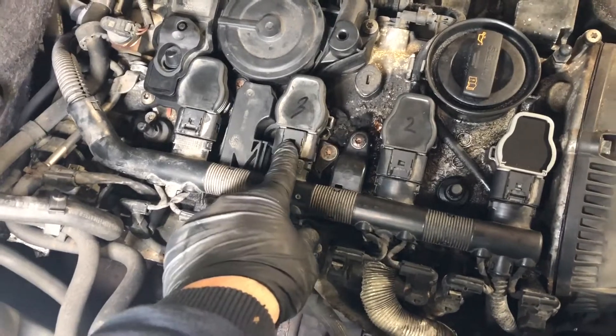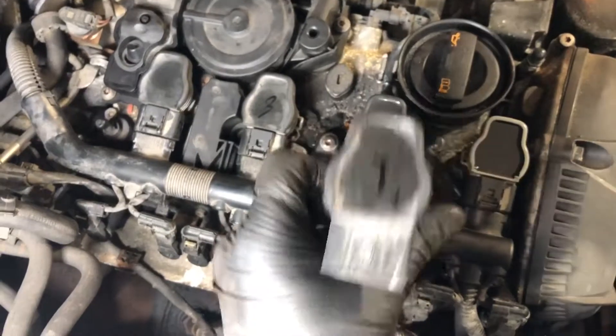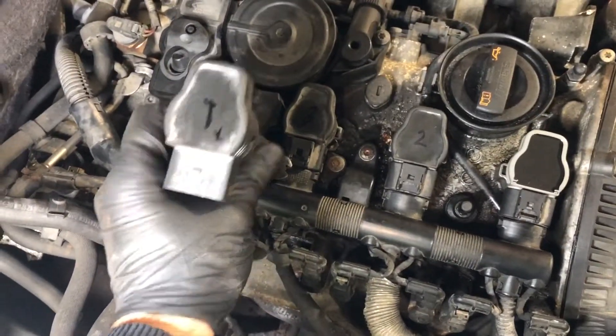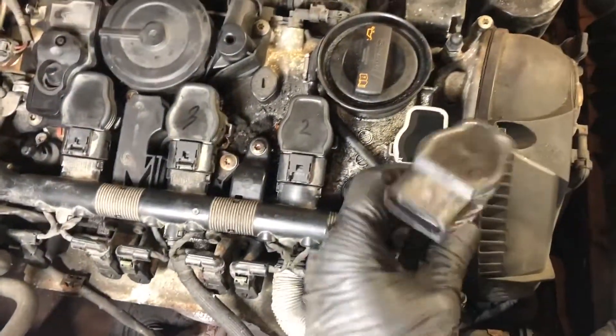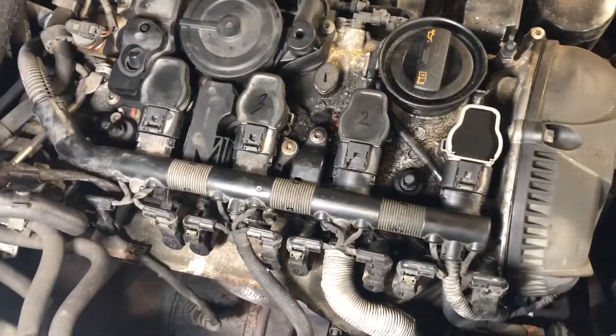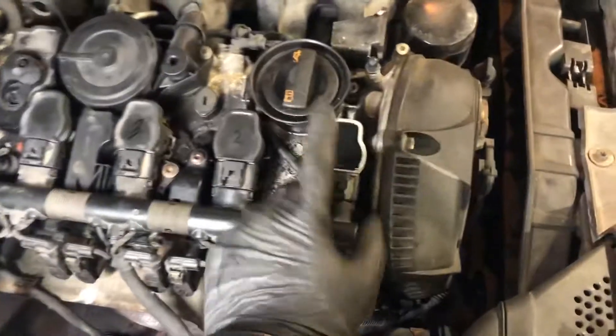So remember that I had coil number one — I had it marked here, coil number one. I moved it along and the misfire moved with it, and we replaced the coil. That's the new coil. I put it back in the number one position, and I put two and three just back in their homes, as a matter of an exercise to make sure we're fixing that cylinder.